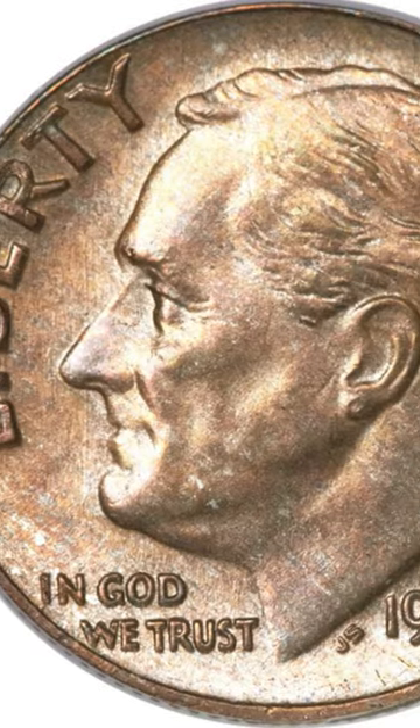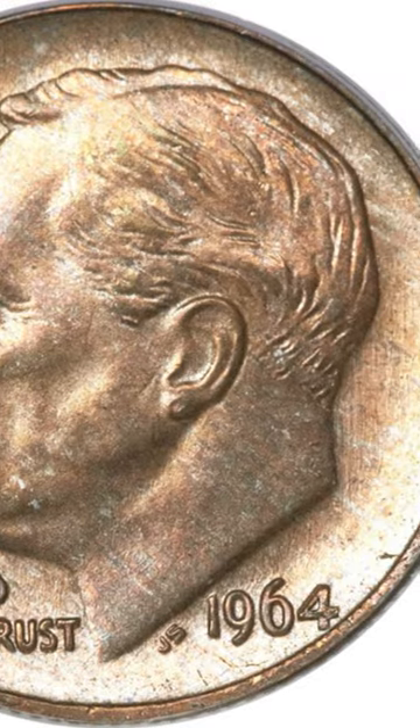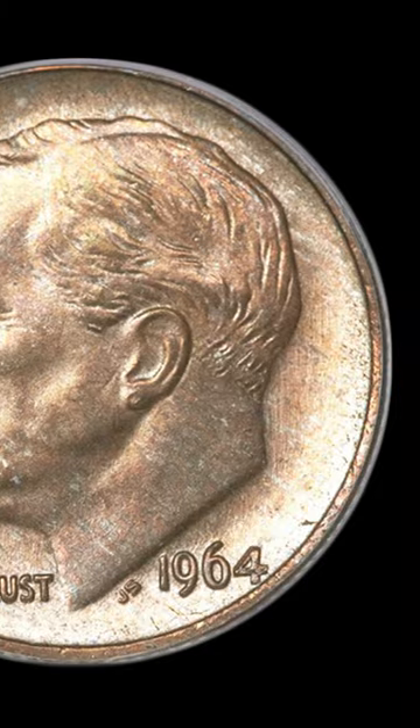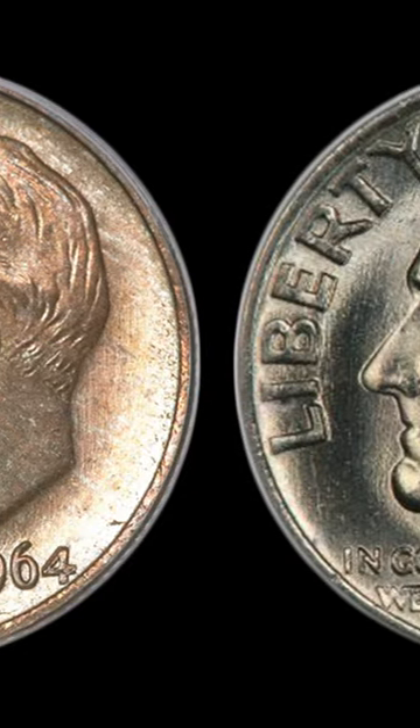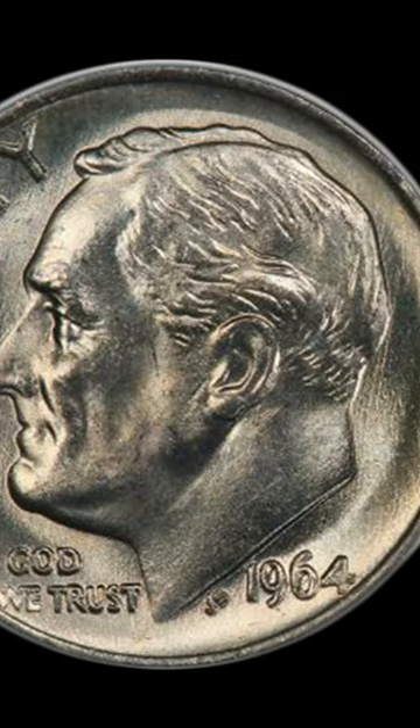This odd-colored dime sold at auction for almost $3,500. Do you know why? Take a look at this 1964 dime compared to a normal-looking 1964 dime. What do you think happened here to make this dime so valuable?